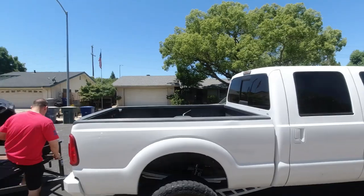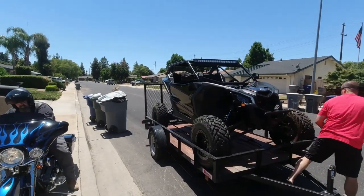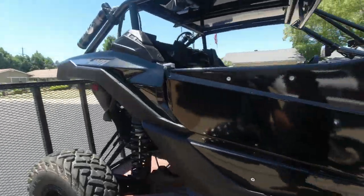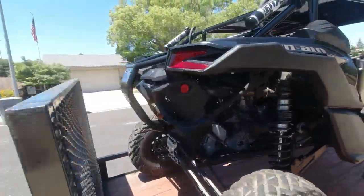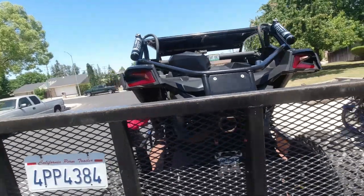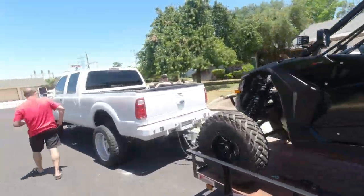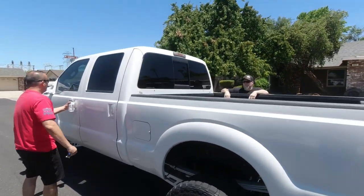Decided to get up a little early — 2 o'clock. Alright, we're going to go do this — 0-60s. That machine is looking good. Let's jump in this truck, go do this.